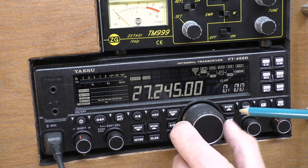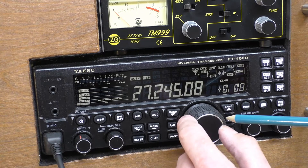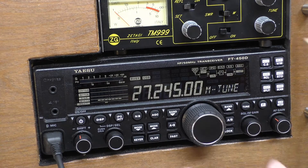Once you get to the frequency where you want to receive, hit the clarifier and do the fine tuning. Just remember: if you want to tune with the main VFO, you need to switch the clarifier off, otherwise you're going to have all sorts of trouble.